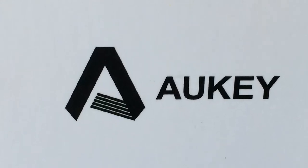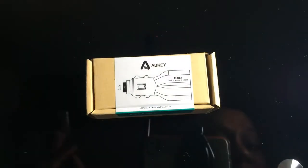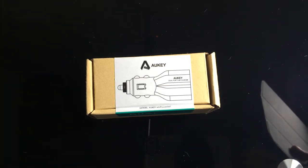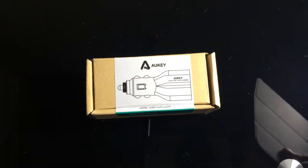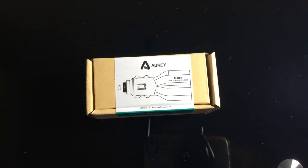This video is brought to you thanks to Aukey. What's going on everyone, this is Daniel from 209 Tech. Today I am here with another awesome unboxing — thanks to Aukey, who sent me this product for review. This is the Aukey AI Power 4.2 amps / 20 watts rapid dual USB car charger.